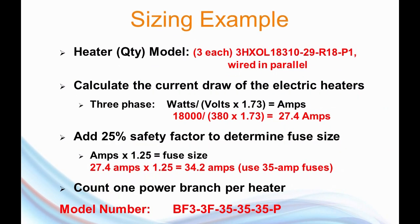Here's a second example featuring three of our Teflon-covered heaters. These heaters are 18,000 watts, 380 volts, three phase. To calculate the current draw: an 18,000-watt heater rated for 380 volts three-phase power is going to draw 27.4 amps nominally. Add a 25% safety factor, and the result is 34.2 amps. That means the next fuse size up is 35, so that's the size fusing we're going to need. The model number is: branch fusing, three phase, dash three branches with fusing, 35 indicating the size of the fusing, and P for parallel wiring.